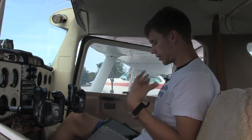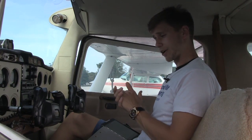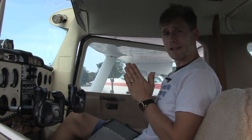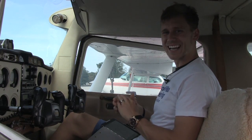Anyway guys, I just wanted to show you a little bit about how I use an iPad in the cockpit and how I better organize myself in the cockpit. I hope you guys enjoyed this video. Leave me a comment below with any questions you have about flying with an iPad, and most importantly, remember that a good pilot is always learning. Have a great day guys, see ya.